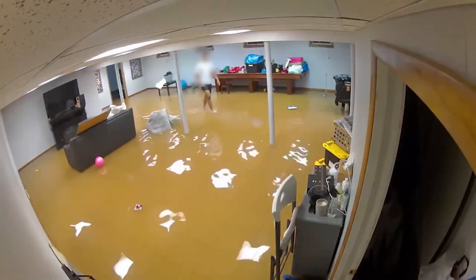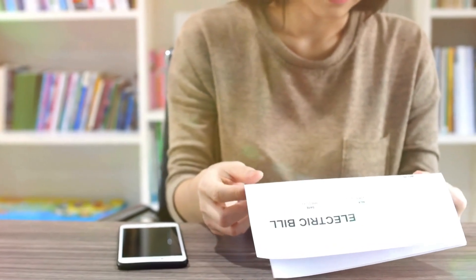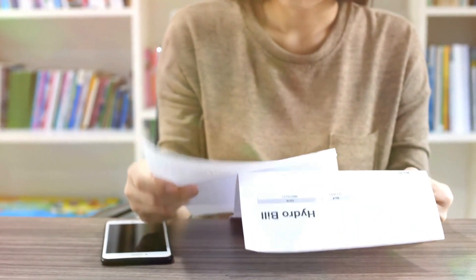Imagine waking up to a flooded basement. Your furniture is soaked, your walls are damp, and you're staring at a repair bill that'll drain your savings. This nightmare scenario is all too common for homeowners.